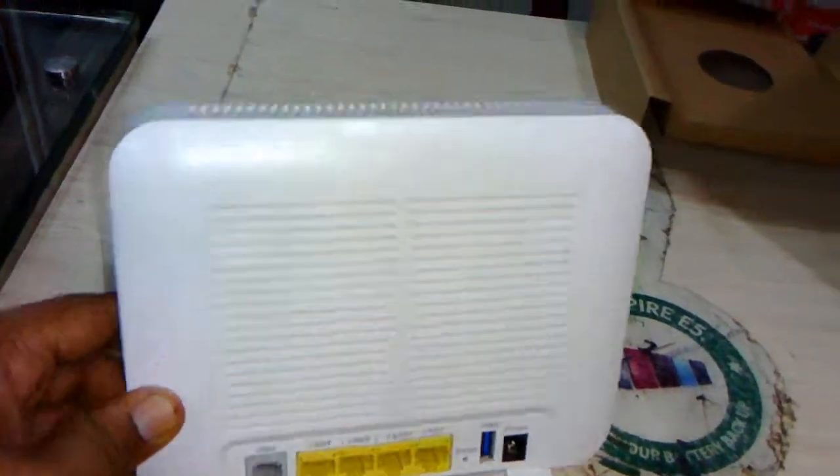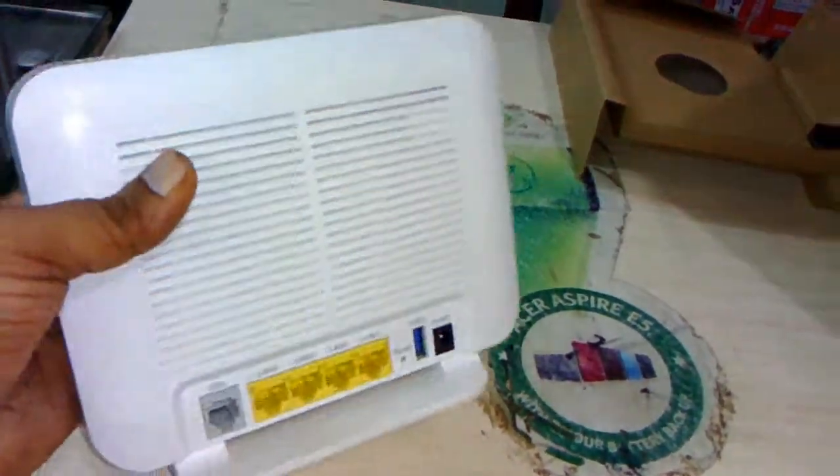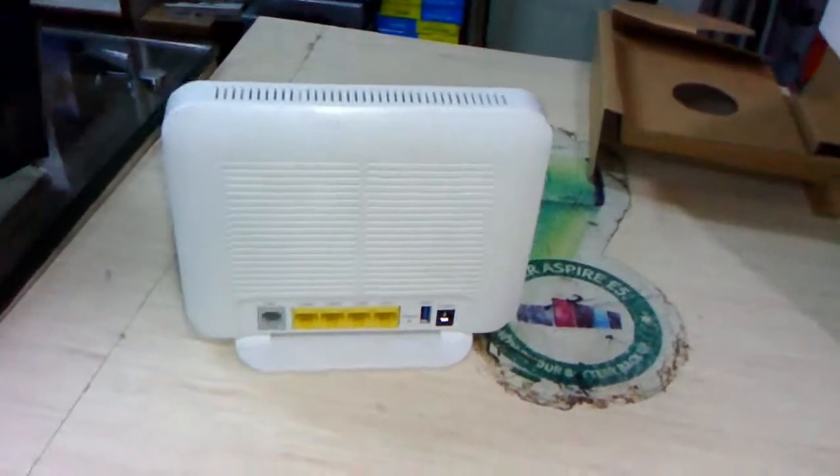So it has 2 USB ports, 4 LAN ports, 1 WAN port, a reset button, and a power button. This is a heavy-duty router from Eyeball.